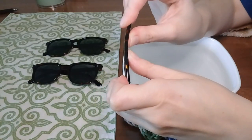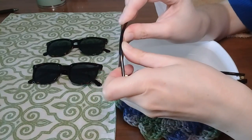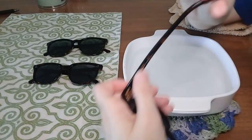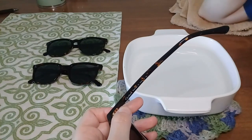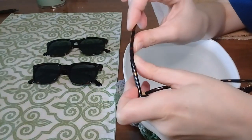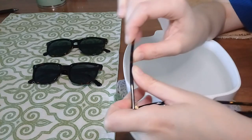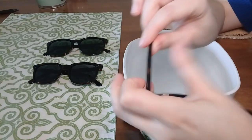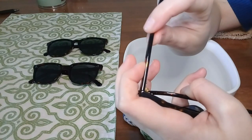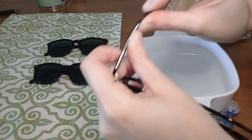Apply gentle but steady pressure, taking note of everything happening. Is it bending a little bit without anything else giving? Is it creaking? If you hear the metal stem inside creaking, that's usually not an issue, but if it's making a really loud noise, stop and see what's going on. Likewise, if the hinge is making any noise or moving in a way it's not supposed to, definitely discontinue. Using your index finger to hold the place just outside the hinge really helps support that part so you're not putting too much stress on the hinge.